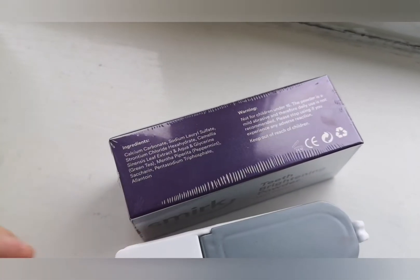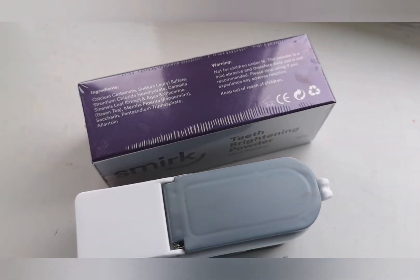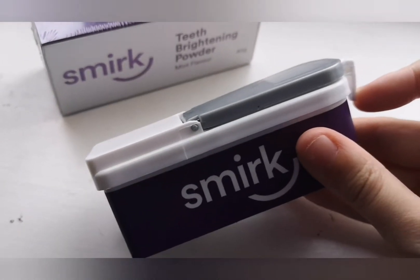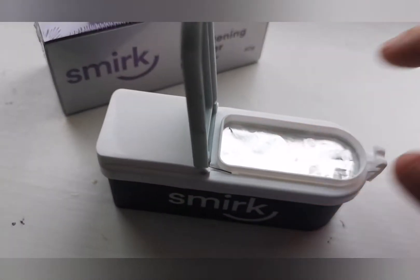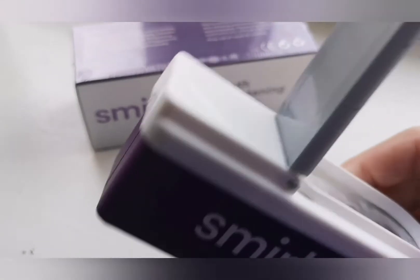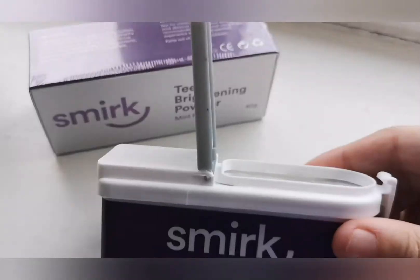Nothing in the ingredients to do with bleach or anything like that. This is what you get once you've opened the box — it's sealed with foil, it's a nice toothbrush shape, and you can just tip it forward if you're running out of product.